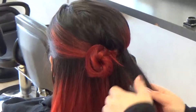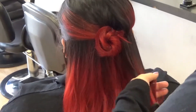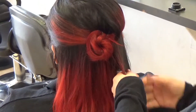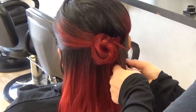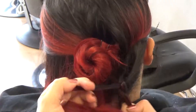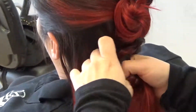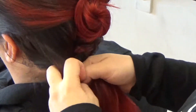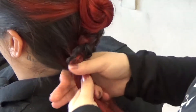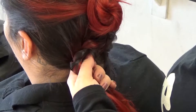So once you're done with the first bun, all we're going to do is make a kind of a loose braid on the side — on the side where you did the twist. I'm just going to include the other side of the hair, and then once you're done with that, that's going to be your second bun.